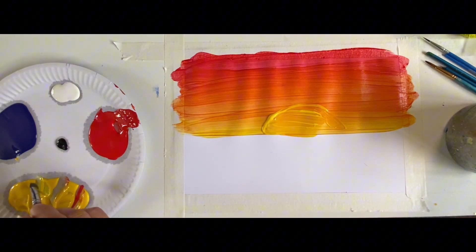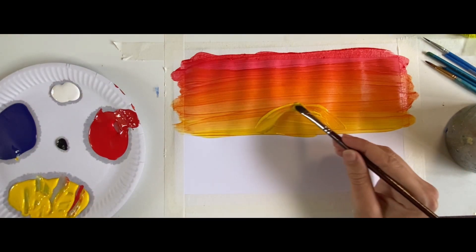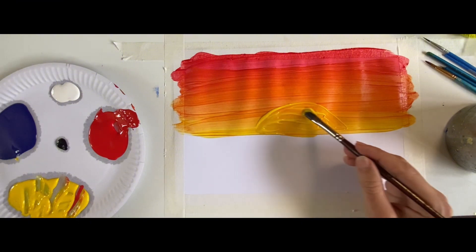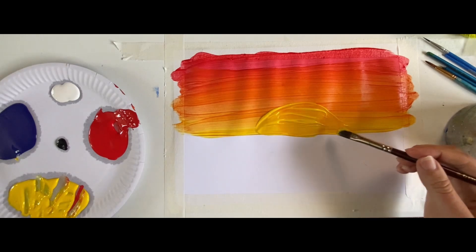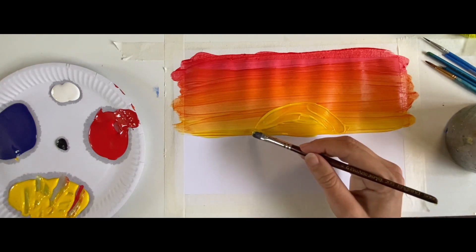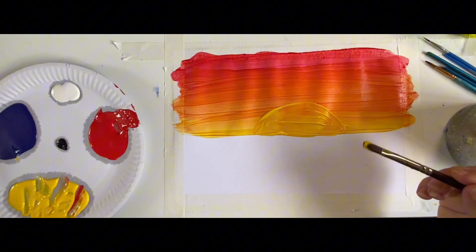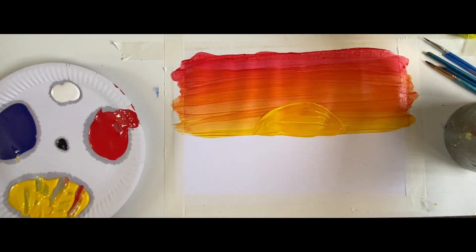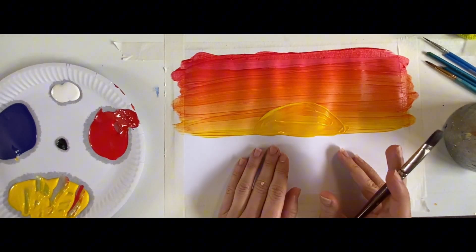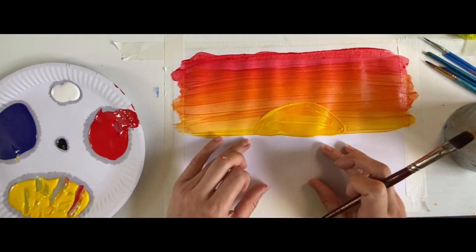Lovely, beautiful sunshine! Look at how beautiful our sunshine is — well done, nice and yellow! Perfect. Now it's time to wash our mucky brush. We've got a beautiful sunset and a beautiful sun, so now it's time to paint the sea.